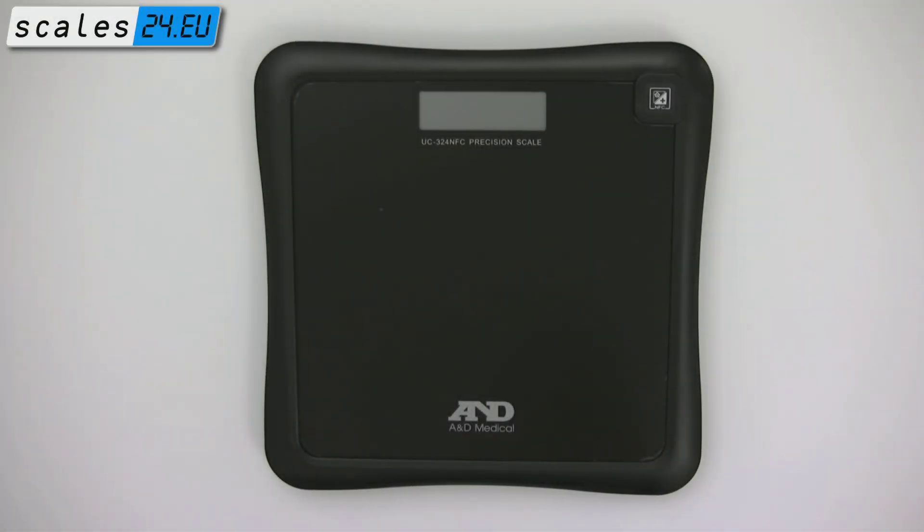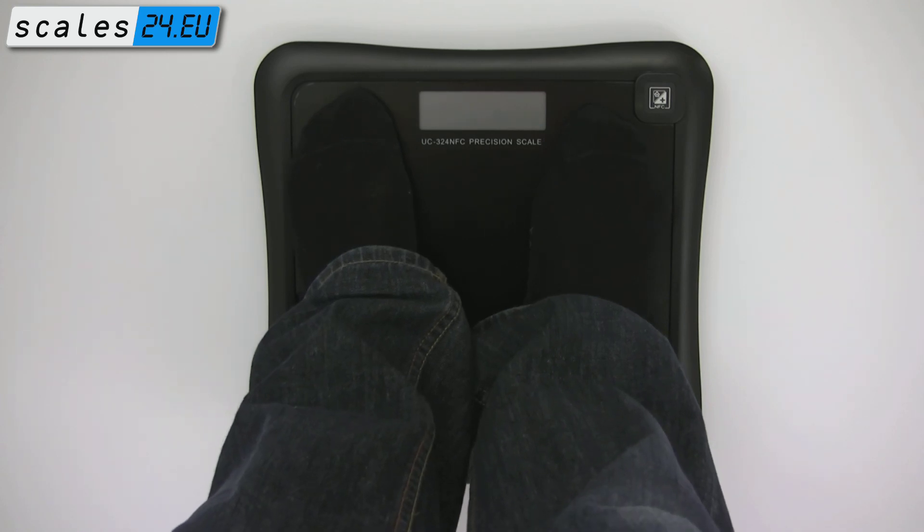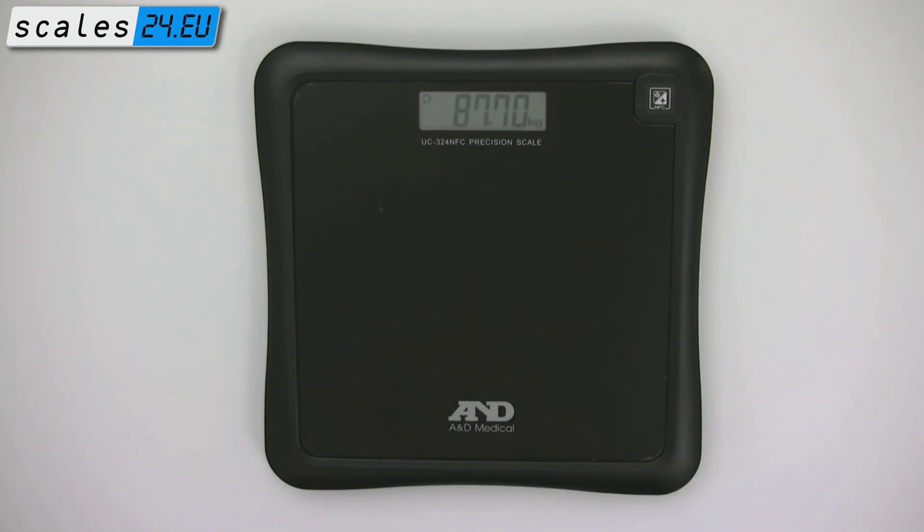To use A&D's new UC3-4 NFC, simply step on the scale, wait for it to complete the measurement and then step off. Your weight is now displayed for 2 minutes.